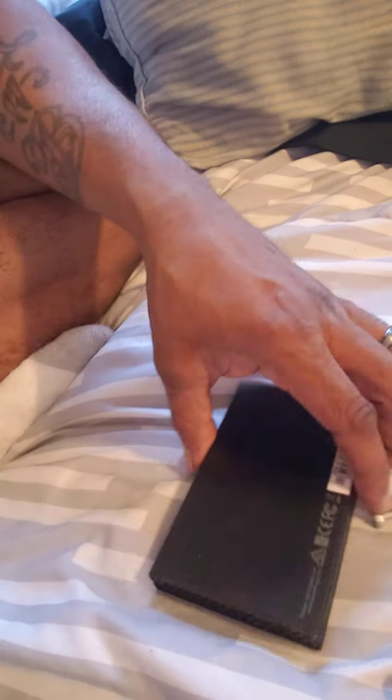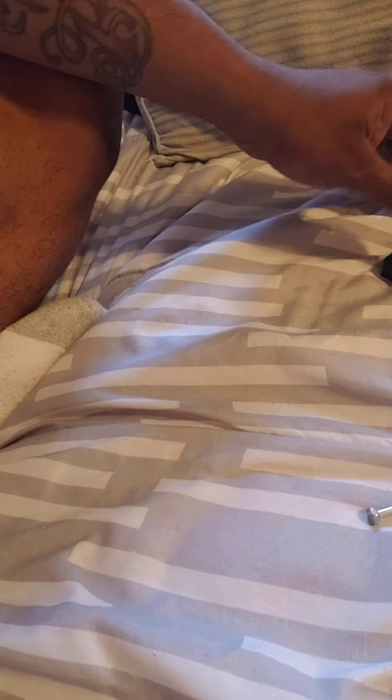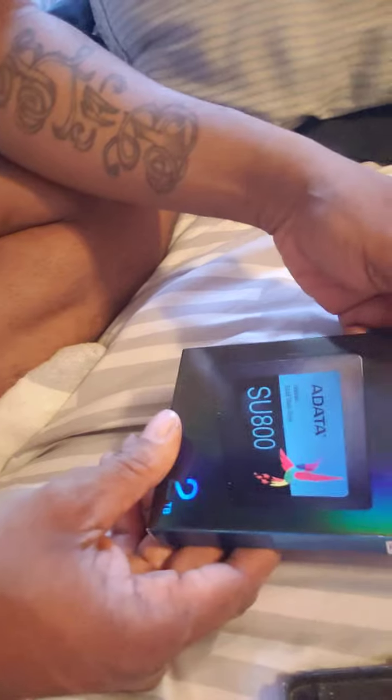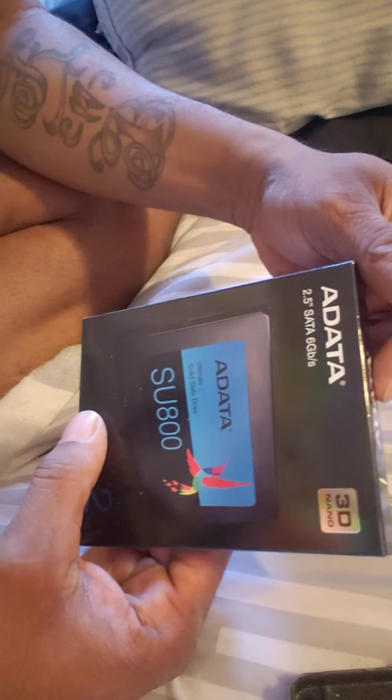What's up DJs? This is your boy DJ Short E from Philly. I'm going to make a quick video about an SSD. Now usually you will buy one like this which is good. The Samsung T5 I would say is one of the best, but they can be expensive. So as a cheaper alternative, I got this one.